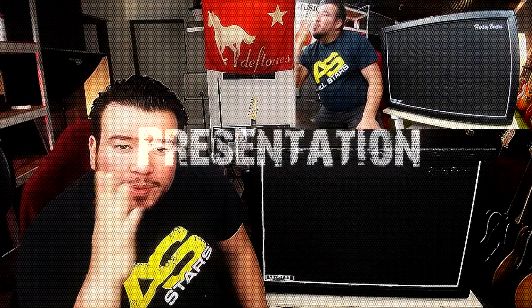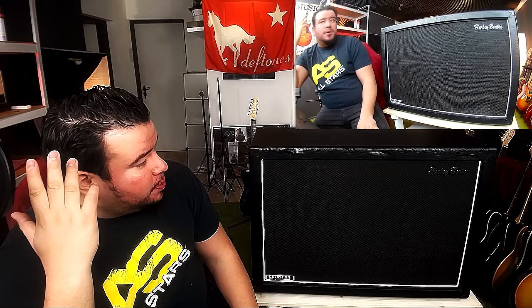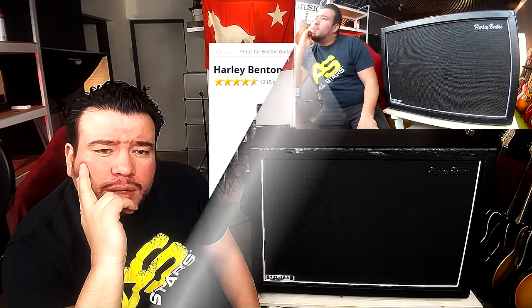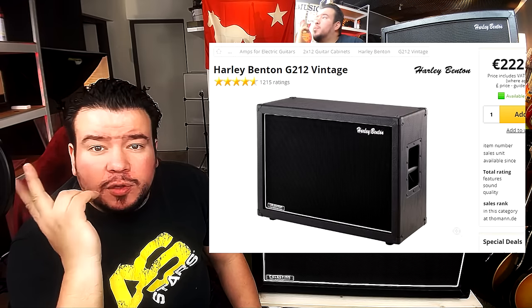Hello, what's up. I want to show you today my Harley Benton G212 Vintage cabinet. It's a very cheap cabinet — it costs 222 euros at Thomann, and that's the only place where you can get it. Harley Benton is Thomann, so you have to order it there.